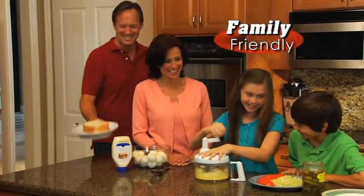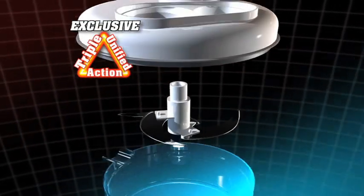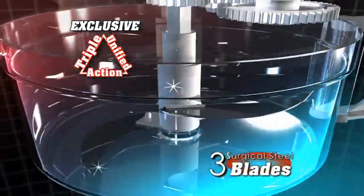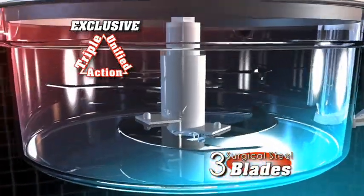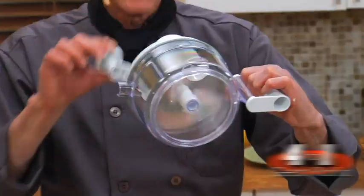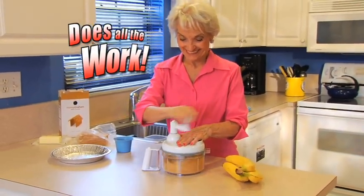Unlike bulky electric processors, Chefdini is totally family friendly and is as easy to use as a pencil sharpener. The secret? Triple unified action. As you turn, over 100 gears propel 3 culinary blades with angled tips to create a continuous chopping and mixing action. Turn once and the razor sharp blades automatically spin 4 times a round, making Chefdini do all the work for you.